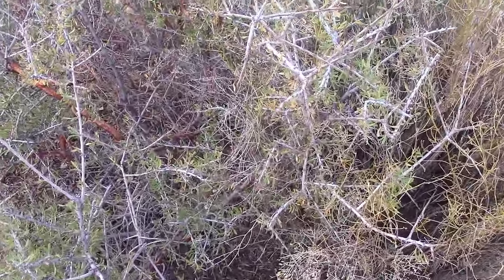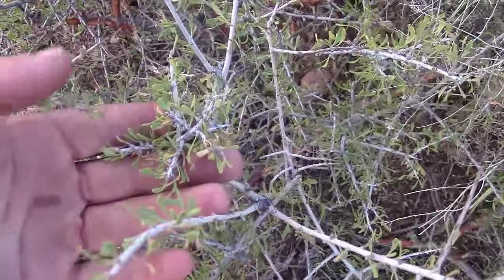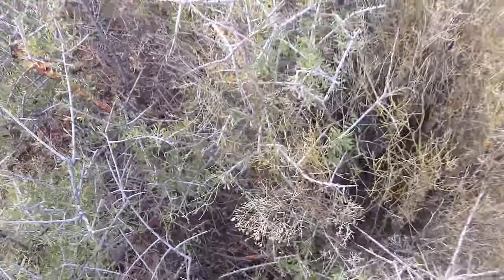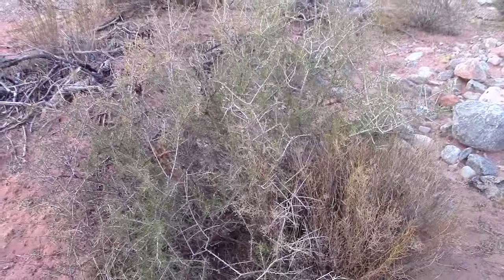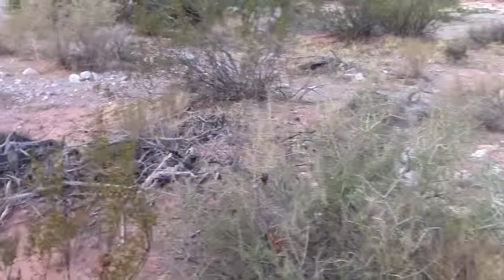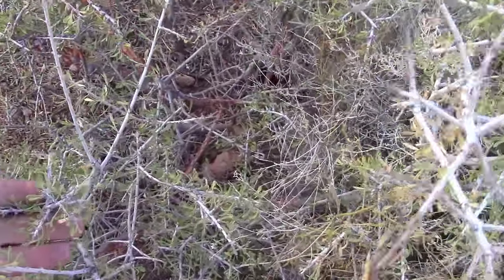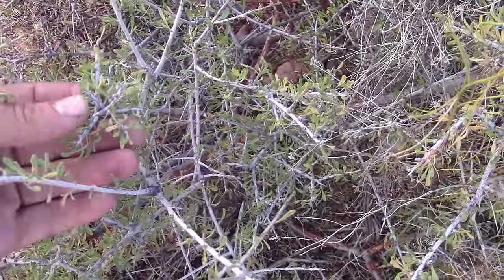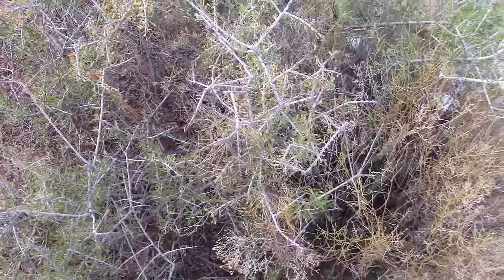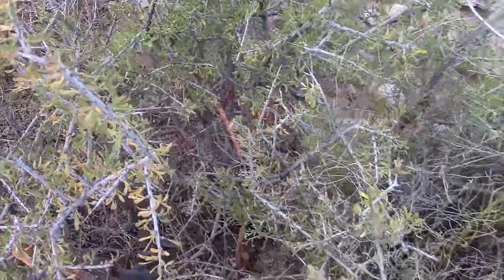Now let's take a look at this plant, especially if you're new to an area. Here's this plant — take a look at it from far away. See what it is, see the species, see how it grows, see the area it's growing in. I always look at leaves two or three times because they look similar sometimes. Now when we go to other areas we're going to look for this same kind of bush, because we can see that the rabbits are eating it, and we're going to put a trap there if we have one.